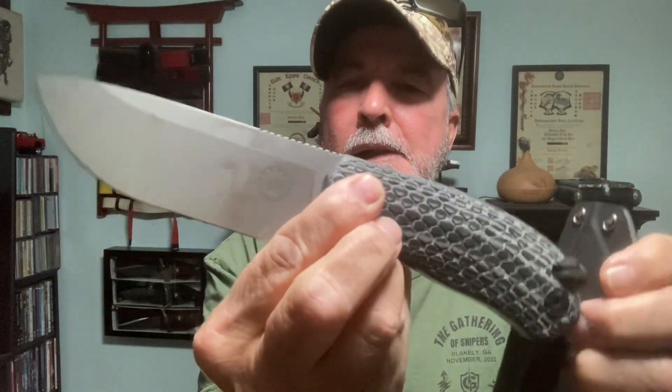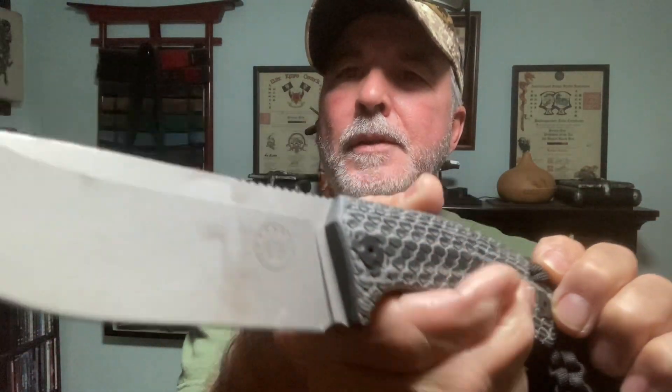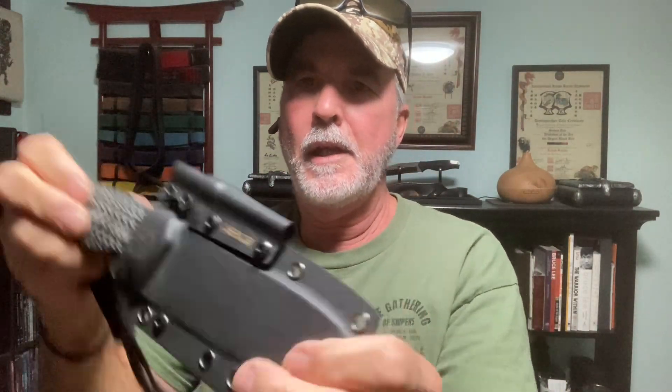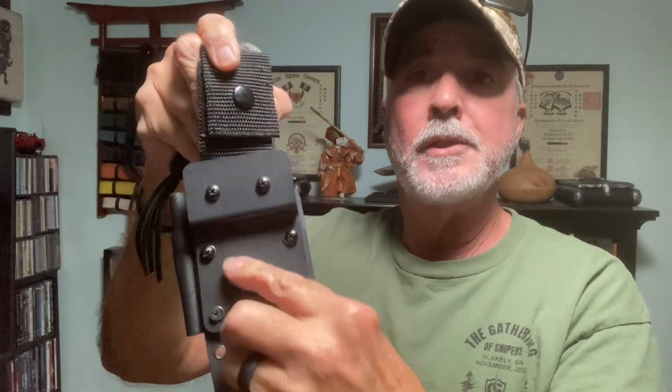I do like my Off-Grid Tracker too. I like the Micarta snakeskin scales. This is a heavy-duty knife, folks — it's a chunk of steel, and this is by Off-Grid. Comes in a nice kydex sheath. I added the striker, and the drop loop came with this one. Off-Grid makes these drop loops — you can also get them on Amazon, and surprisingly they fit quite a few different brands.